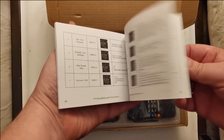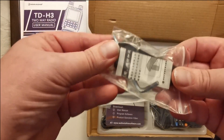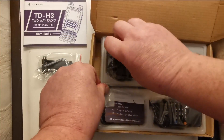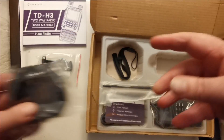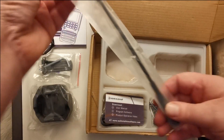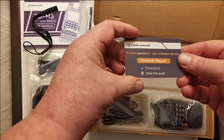I'll have a look through that later on. Let's just put that up there for now. We have a belt clip with an Allen key with a screw on the end of it. We have a charging base station — just sits into there. We have a lanyard as usual.